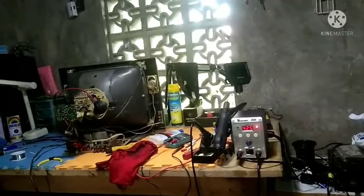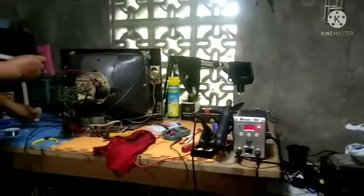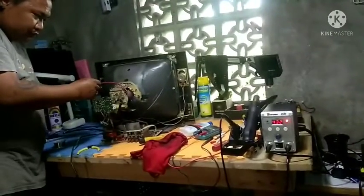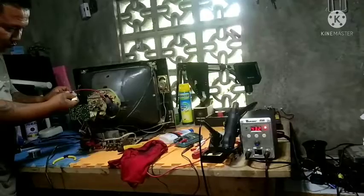So ngayon yung linalagay ko dyan mga boss, hindi sya glue stick — yung linalagay ko dyan mga boss ay ang gasket maker natin. Pinalibutan ko yung dugtong nya. Yan, sinusuotan ko na sya ng sinkable tube.